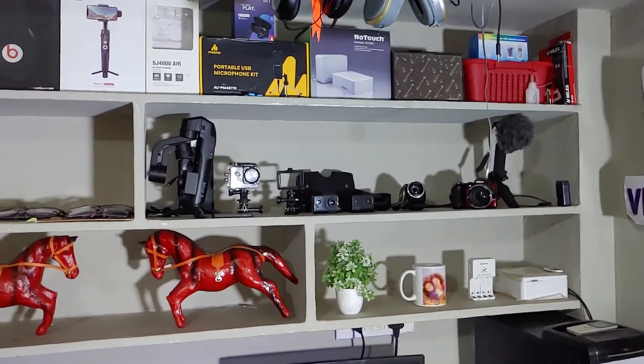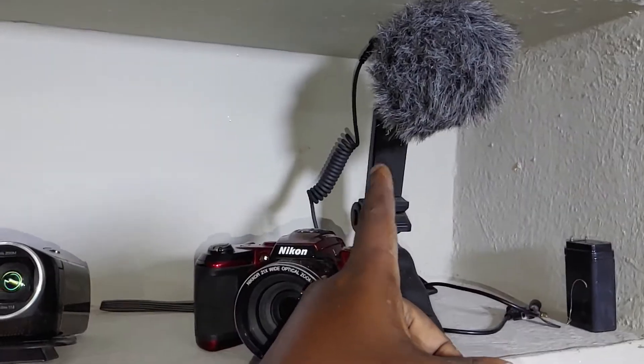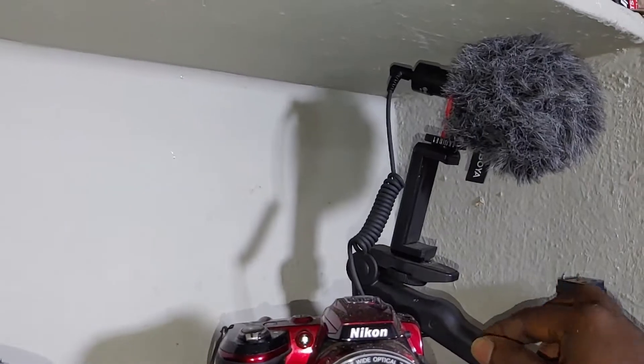I am looking at my equipment now. My first vlogging kit is from Karnataka. Both the MM1 microphone and the mobile tripod are set up in the mobile kit.